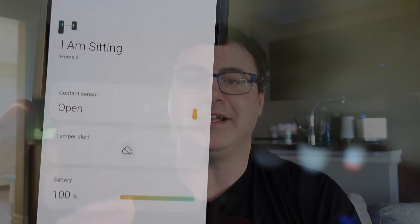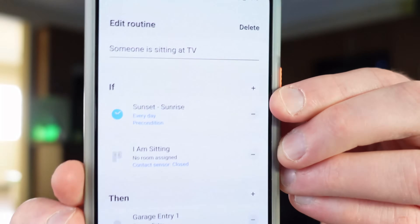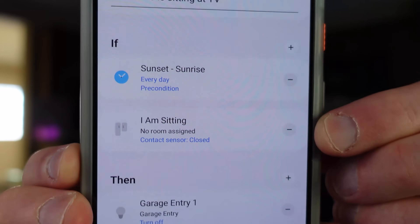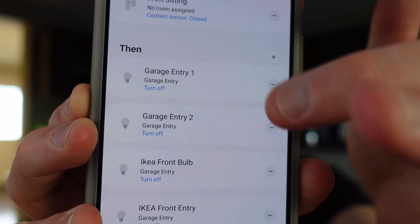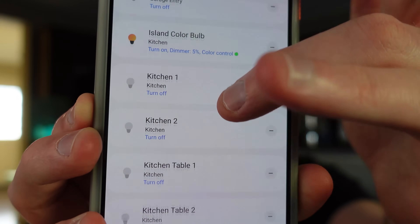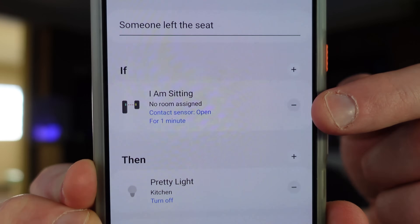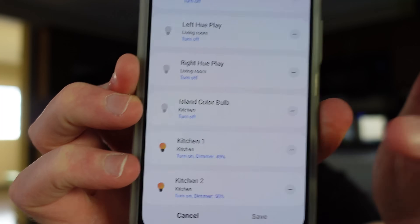Now let me show you a couple of the automations I made. The first one, you can see here inside Samsung SmartThings: if it is between sunset and sunrise and I go sit on the couch, a number of things happen — I'm turning off a lot of lights, then turning on a few of my more exciting lights, choosing how bright they are and what color I'm using. Then I made the reverse of that inside SmartThings: if I leave the seat — the contact sensor goes to open — I reverse things, but I do turn on a couple of kitchen lights so I can see when I get up.